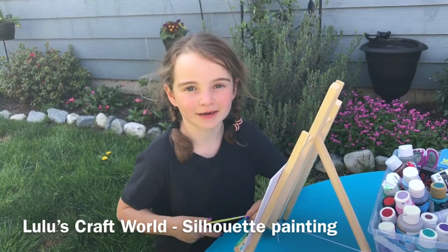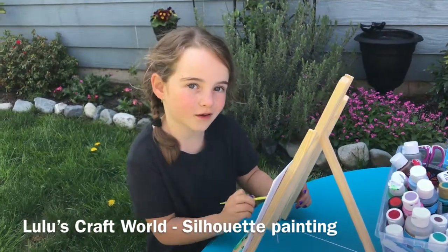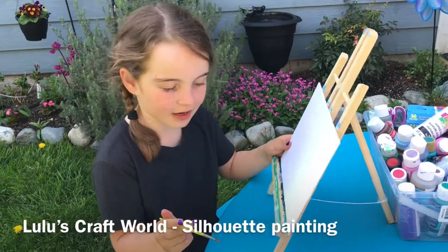Hello, my name is Lulu. Welcome to Craftworld. Today we are going to do a silhouette painting, but first we always start with the background. You can do your background however you want, but this is going to be how I do mine.